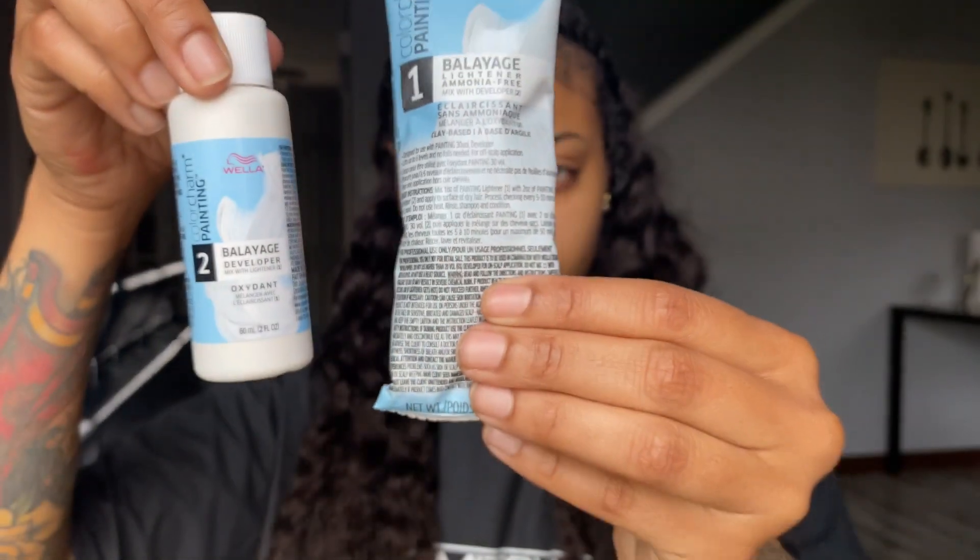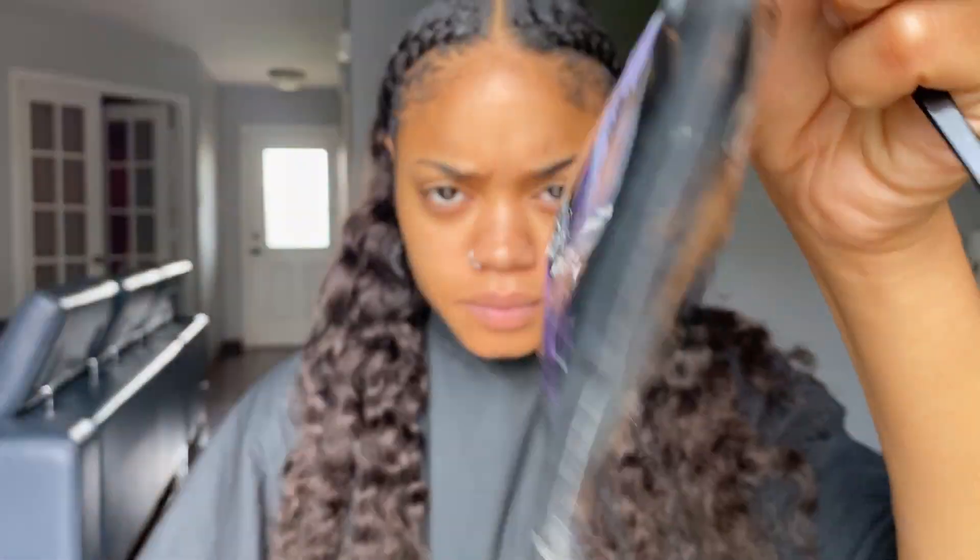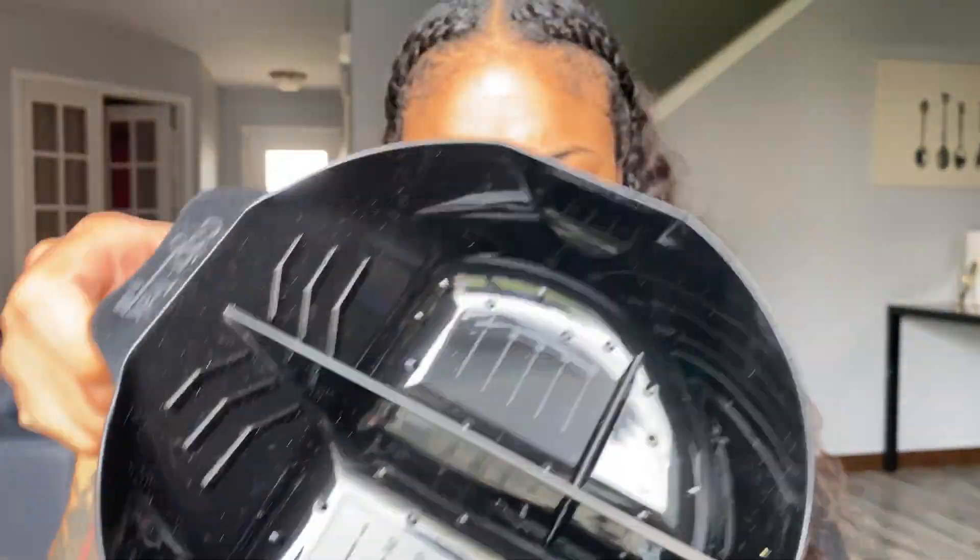I'm going to be using this balayage kit by Wella. I honestly got this because they were out of everything at Sally's, but I'm excited to try it. I also got my gloves, my brush, and my bowl ready.